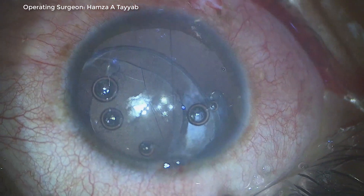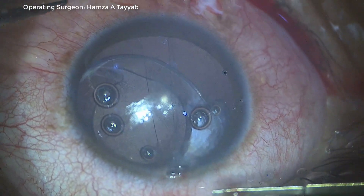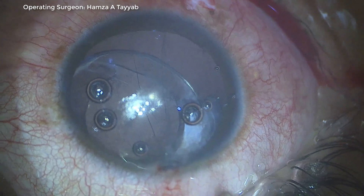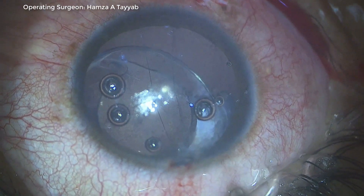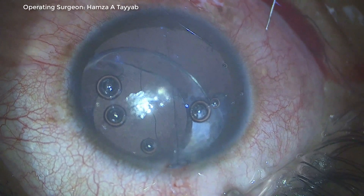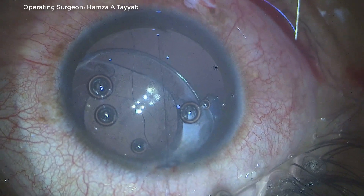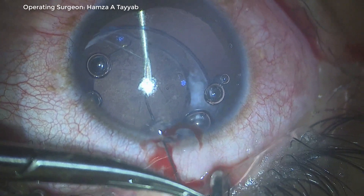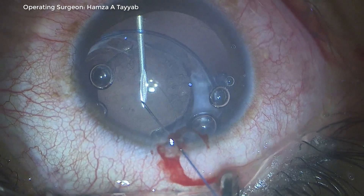The loop is stuck in the corneal stroma and after many maneuvers it is very difficult to pull it out. In retrospect, I could have pulled the loop out of the eye and pulled another loop of the second suture, cut it, and tied both ends after releasing it from the stroma — but that idea did not come to mind at the time. I have now cut the threads and decide to pass a fresh double-arm suture, this time being careful to avoid penetrating the corneal stroma.